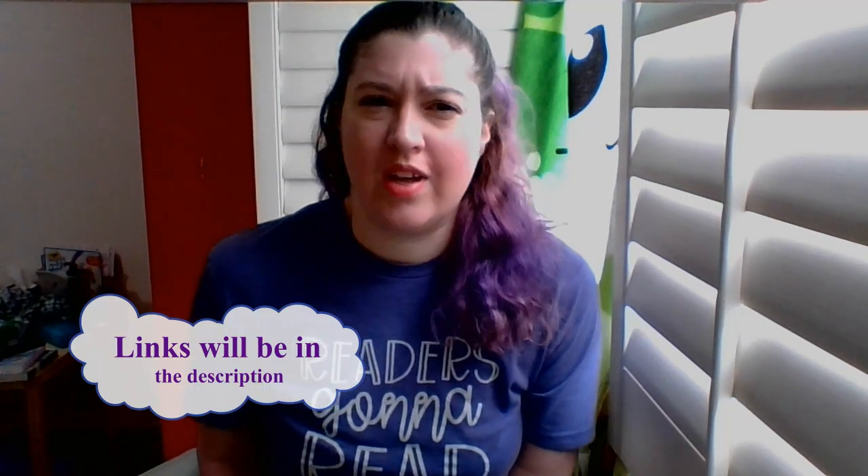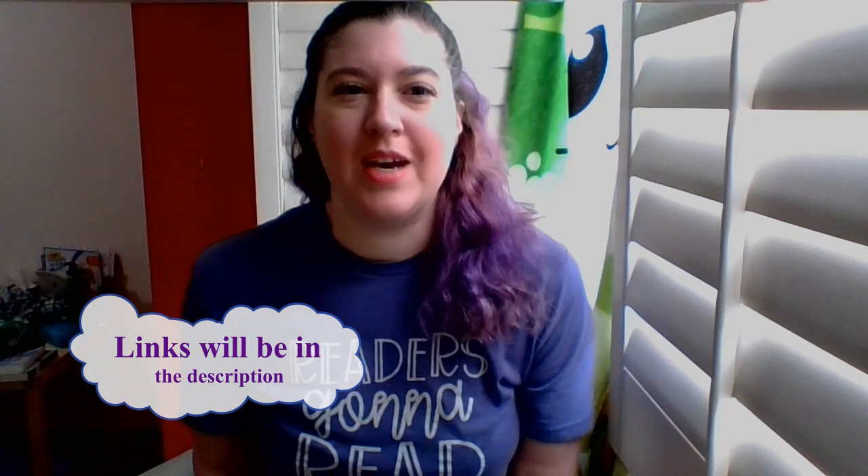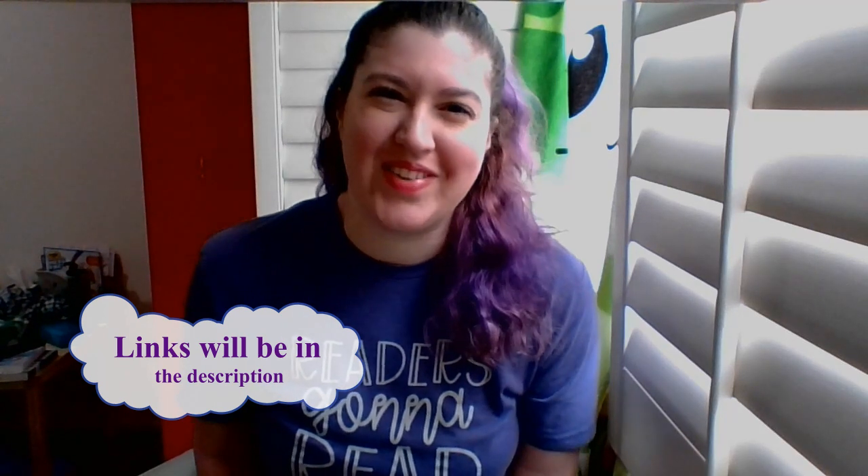Hey everyone, Stephanie here — coffee drinker, book lover, and reviewer of many things. Today I am going to talk about books from Paper Pie that would be good for spring. A lot of people have spring break coming up, and I wanted to make sure that I got this video out there.